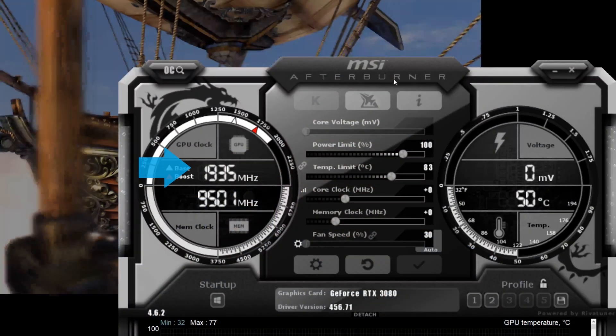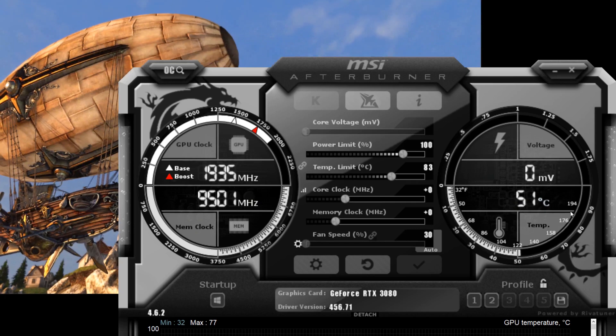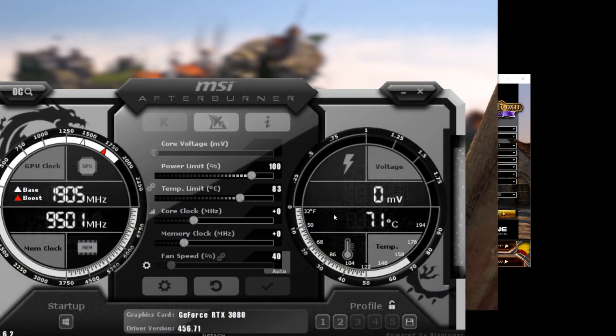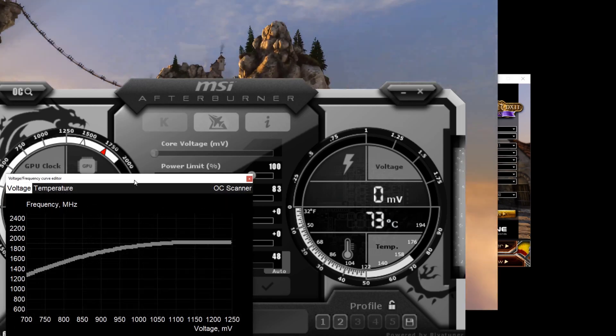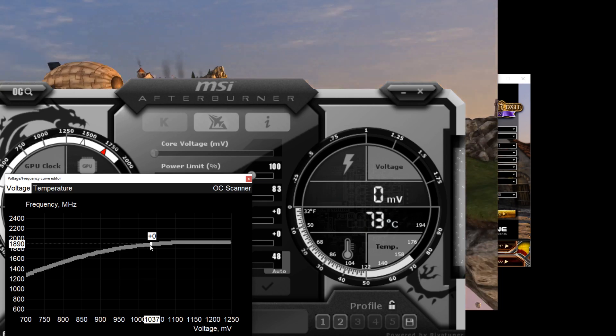You'll want to run a continuous benchmarking loop in the background such as Unigine Heaven 4.0, then open up MSI Afterburner and eyeball the core frequency that the GPU is boosting to. Don't take the number right away since you'll need to let the GPU warm up for 10 minutes or so before you can pick the core frequency constant. You can also use monitoring software like HWiNFO or Open Hardware Monitor and log the data to average it out, but that's not required. Here you can see it settling in at around 1890MHz, so that's a good place to start for most 3080s. Hit Ctrl+F to open the voltage chart and look for 1890 on the graph — here the voltage is 1037mV.